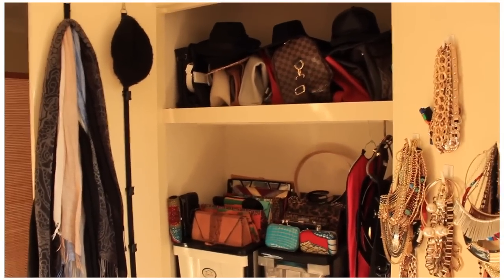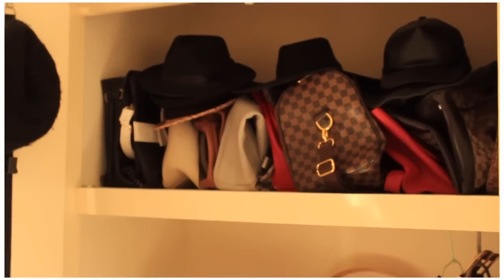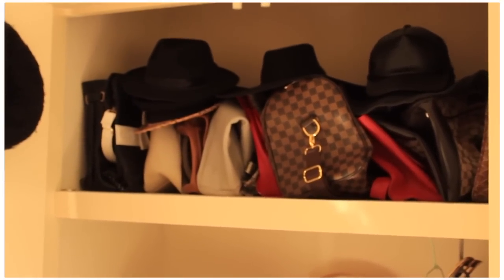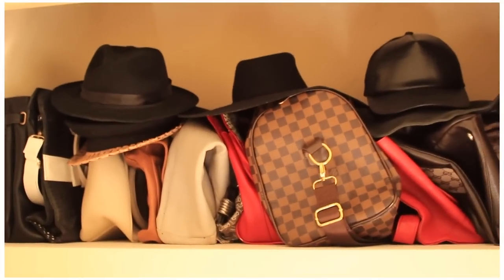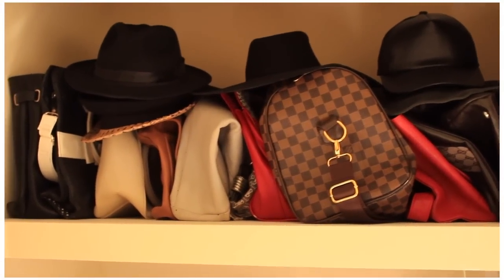Opening the far left one up, this is what's inside. At the top I've got some bags — these are the ones I don't necessarily use all the time, so I just store them up there. I've also got my hats and caps, and they just chill up there since I don't use them all the time either.